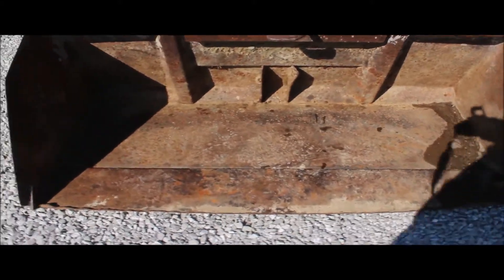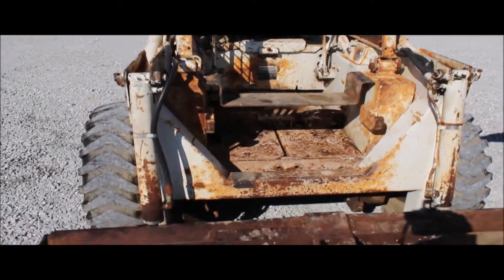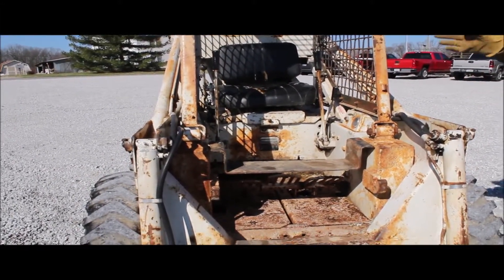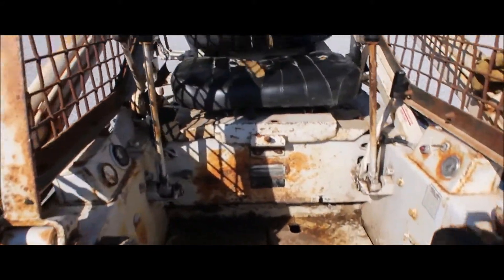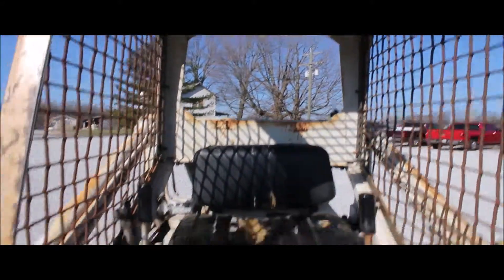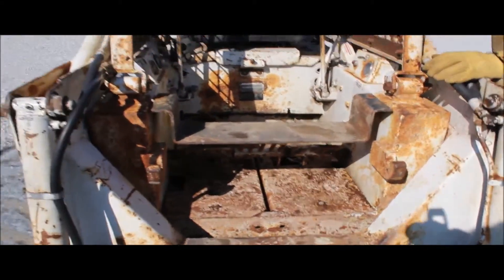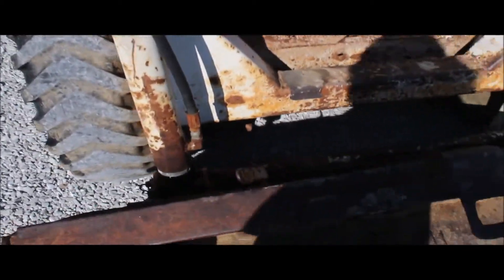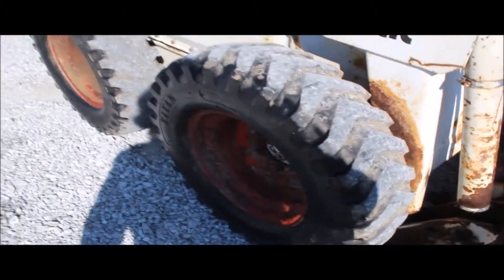It does have skid steer quick attach on it. It is hand controls on the drive and foot controls on the hydraulics. The hydraulics seem really, really good. The little thing runs good. There's no parking brake on it, so when you get in it, you really don't want to get in it running. Be in it, shut it off before you get out. 4,475 hours showing on the pack.